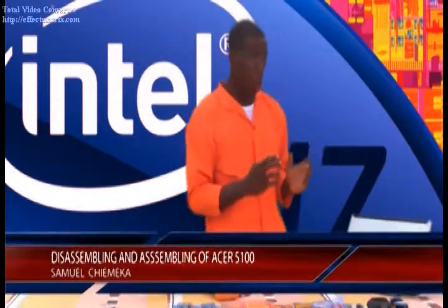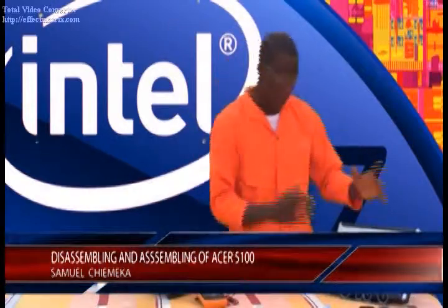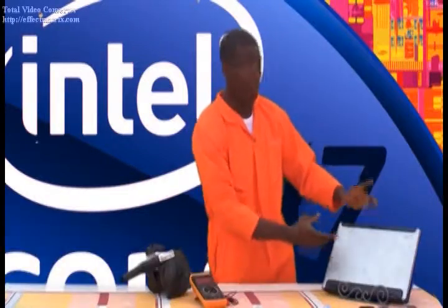Hi, I'm Samoa Chemeka. In this very segment, we are going to talk through disassembling and reassembling of the Acer Aspire 5410. But before we begin, we really have to look into some basic features that will actually enable us to carry out the disassembling and assembly process of this very project.